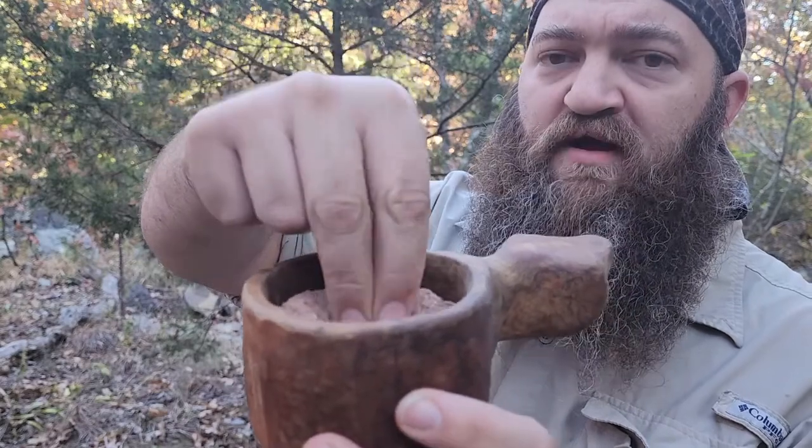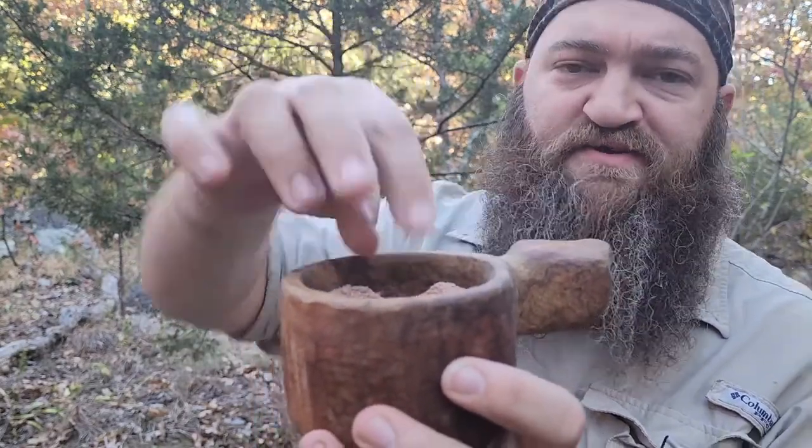Once you've finished leaching — whether using the hot or cold method — pour the excess water off, then take the slurry at the bottom and put it on a flat cookie sheet, tarp, or piece of wood — something clean — and let it dry out. At home you can put it on a cookie sheet in the oven with the door open just a little bit on your lowest setting to cycle the air and help it dry. Out in the wilderness, put it on a tarp or board somewhere safe from animals. Once it's all dried out it should look something like this — a flour — and ground down fine it's good for ash cakes or used essentially like almond flour or coconut flour.